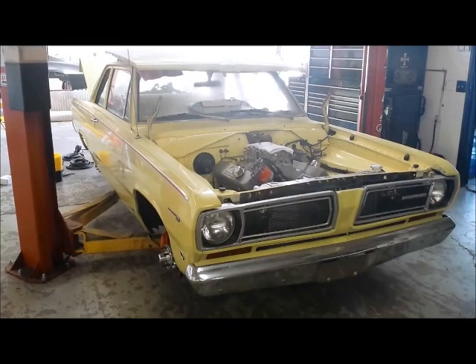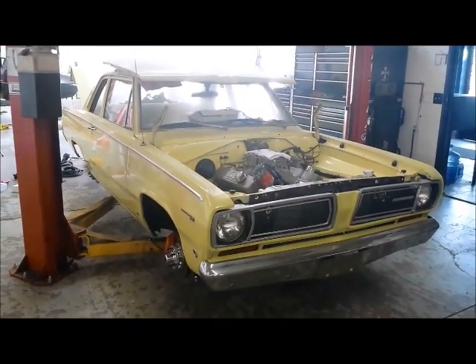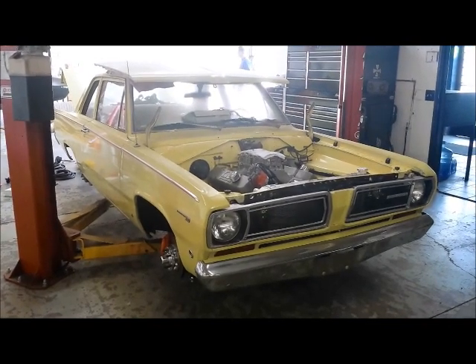Hello, High Riders. This is Johnny Hunkins at Popular Hot Riding Magazine. Today we are here at Outlaw Motorsports in Riverside, California with Project Valiant.